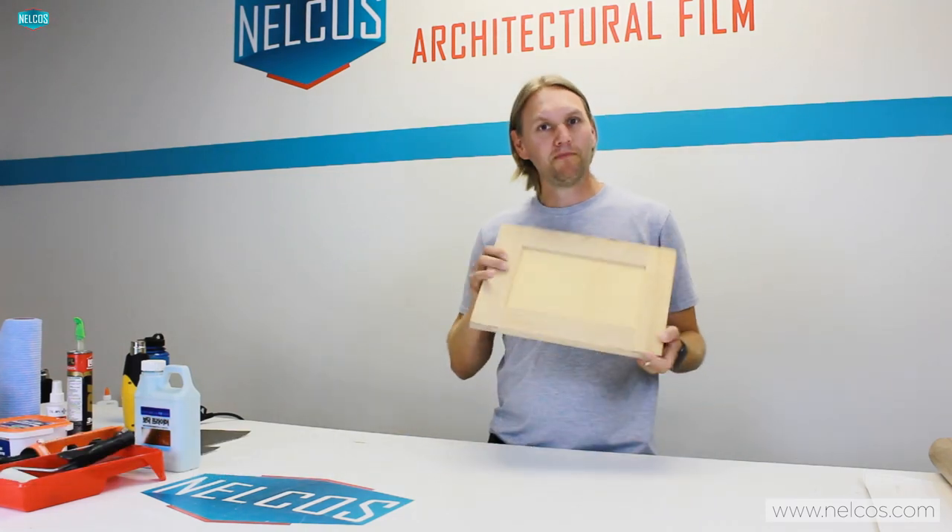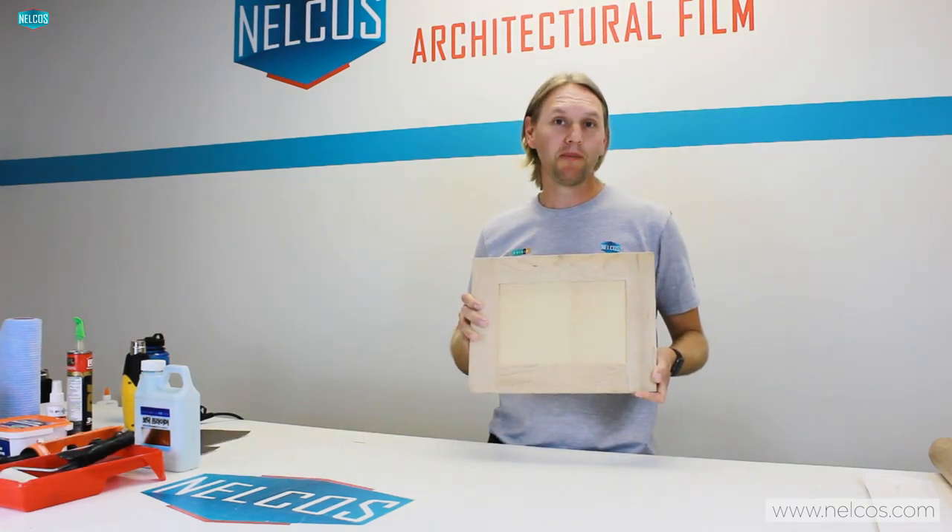Hi everyone, welcome to another video installment. We're here again at Nelco's Distribution Incorporated. My name is Peter Mackie, and today I'm going to tell you how to prepare kitchen cabinet panels — wooden ones specifically — for vinyl install.